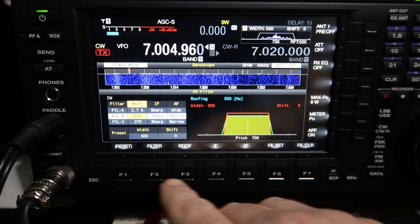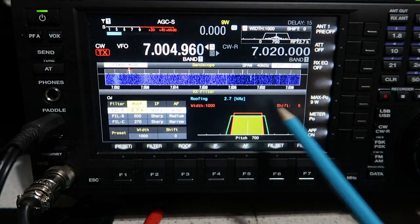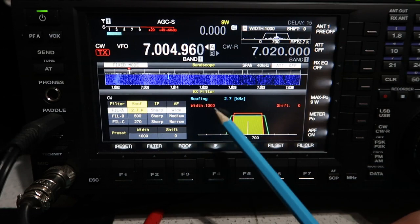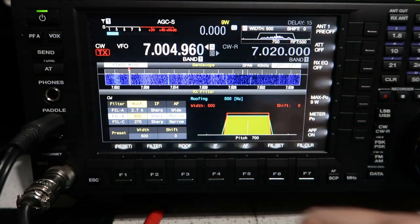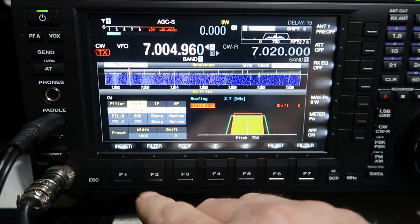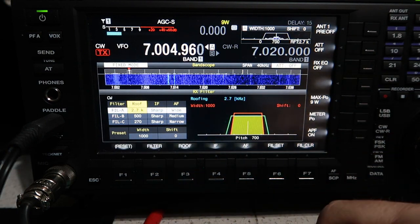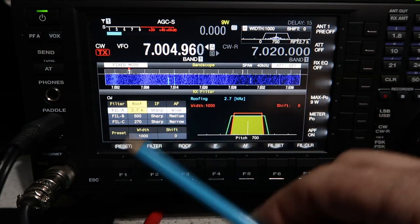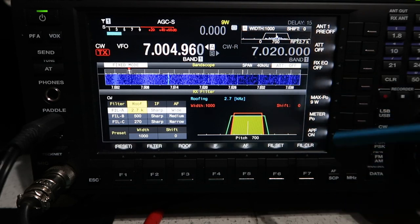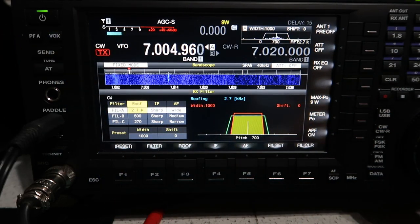You select the filter by pressing the filter button to cycle through A, B, C. You can also set up the width and shift for each. Filter A has a CW width of 1000 Hz - very wide. Filter B width is 500 Hz. Filter C width is down to 300 Hz - so wide, not-so-wide, and narrow. The width is set by the width control on the right-hand side but is remembered per filter bank, so you can easily cycle through filters A, B, C on the band.